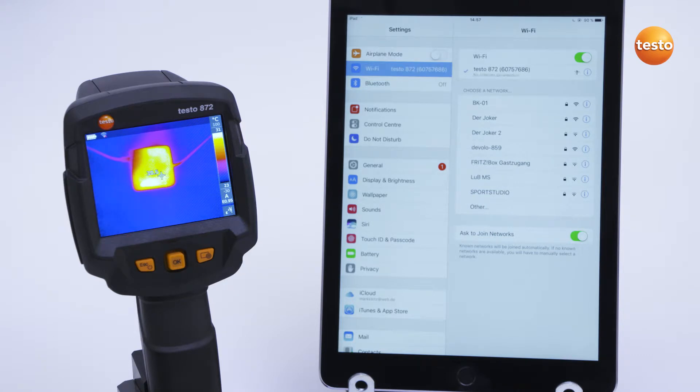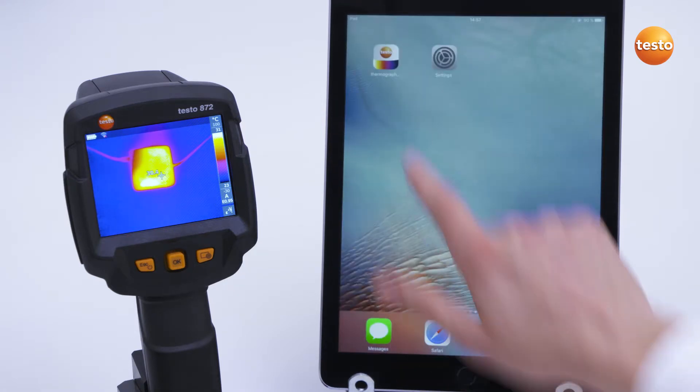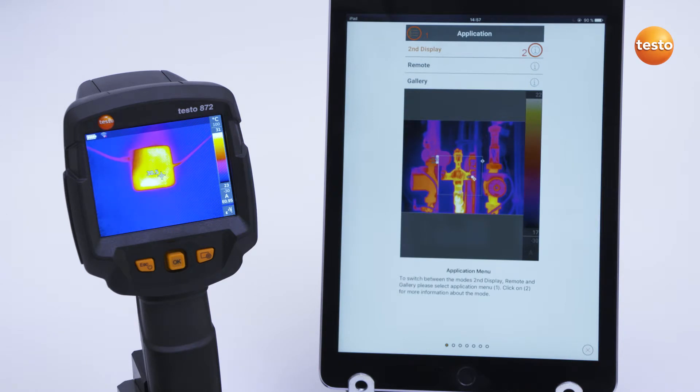You then open the app and the thermal imager automatically connects itself. When you open the app for the first time, instructions on the functions of the app appear.